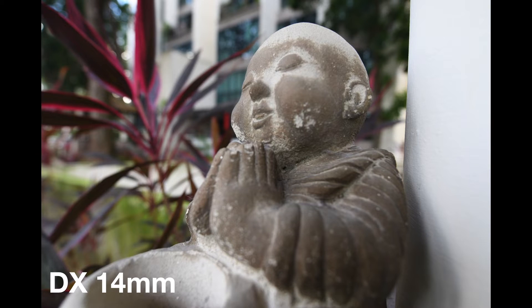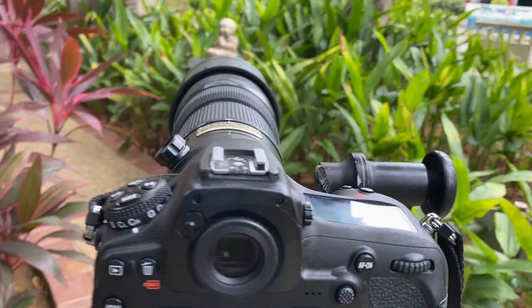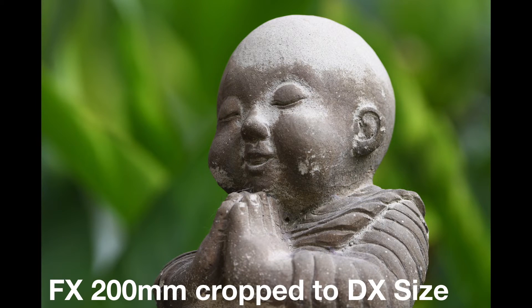A 14mm lens on a crop sensor camera is not the same as a 21mm lens on a full frame camera. You can say that the 14mm lens has an equivalent angle of view as a 21mm lens, but it isn't actually a 21mm lens. The look of a 14mm lens on a crop sensor camera is different than that on a full frame sensor with a 21mm lens. The same thing applies to longer focal length lenses. Using a 200-400mm f4 lens, this image uses that lens on a full frame camera set to 200mm, and this is a crop sensor camera at 200mm. When I crop the full frame image to a crop sensor size, the results are identical.